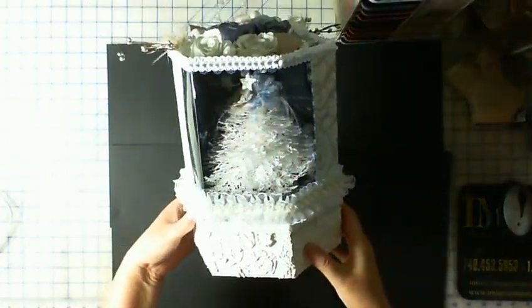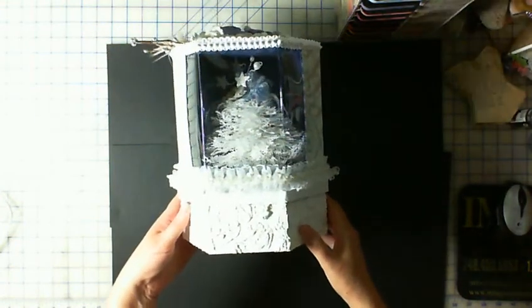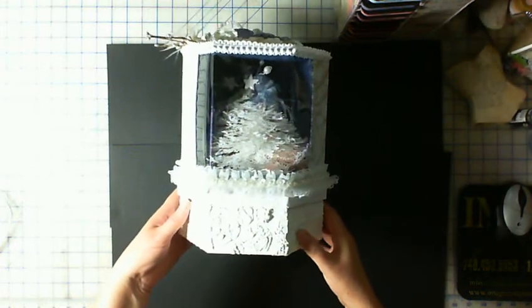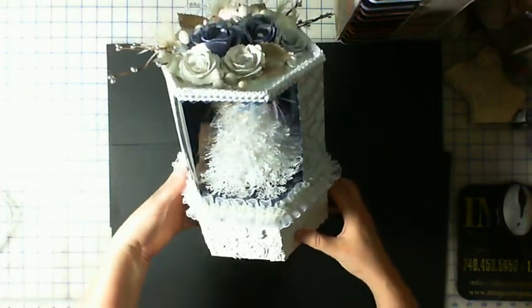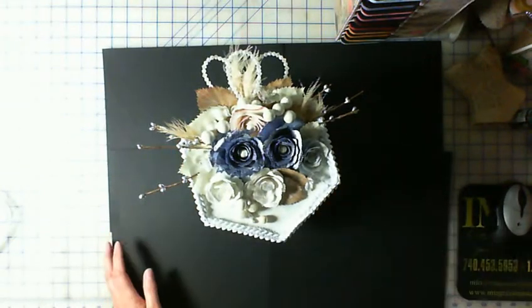I thought this was fun and I'm so glad to get it done — I thought you might like to see it. Because it's a snowy scene, I hoped it might cool you off. Hope you liked seeing it — we'll catch you later, bye!